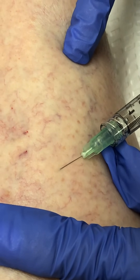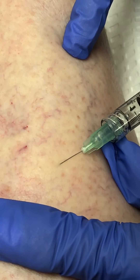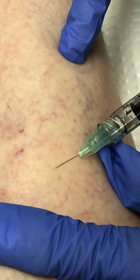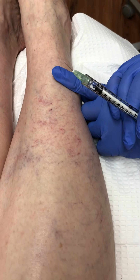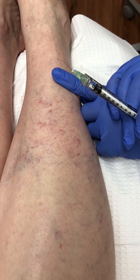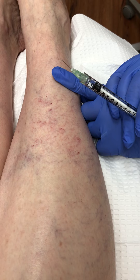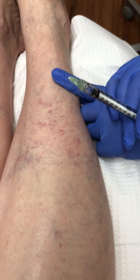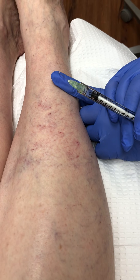We also ask her to avoid vigorous exercise over the next few days. And we never sclerose veins in pregnant women, because there is a very low risk of a blood clot. These are superficial veins — they account for only 10% of the venous flow in our lower extremities, so it would be very rare to have a deep vein thrombosis from sclerosing materials. However, if you're pregnant, that risk does increase.